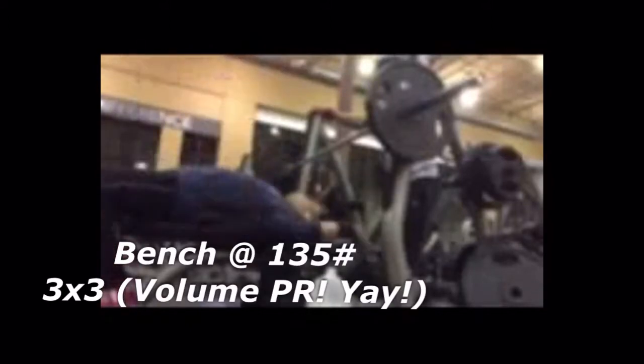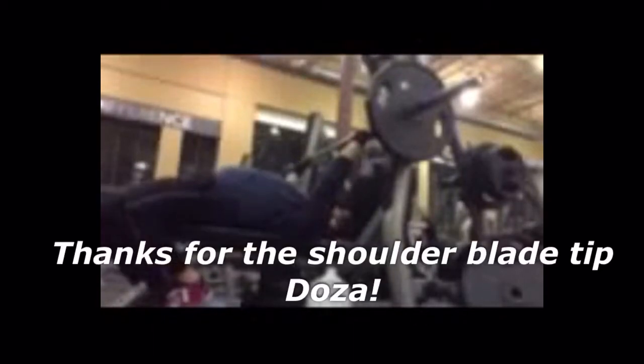Here's the bench at 135 — three by threes today. Finally had some volume PRs! I'm noticing I'm changing my position a lot better. I'm really digging the shoulder blades into the bench, my feet are on my toes and the balls of my feet, which helps me get that leg drive going. I'm squeezing the glutes to make sure the arch is there. They looked pretty fast, felt pretty good, and it wasn't as heavily taxing as it used to be. I'm finally getting adjusted to this weight.